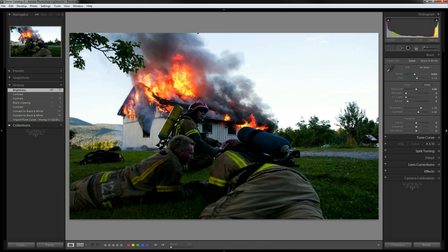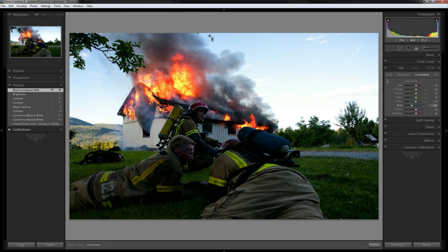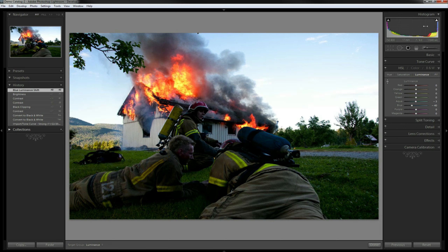Next, I think our sky needs to be a little stronger, a little bluer - we always like to see a nice blue sky. Go to our HSL panel, Luminance, hit this little button and drag this down a hair - not a lot, just a little to give it a bit of blue. This helps keep your eyes back into the image because if there's a lighter color on the edges, your eyes tend to go right off the edge of the photo.